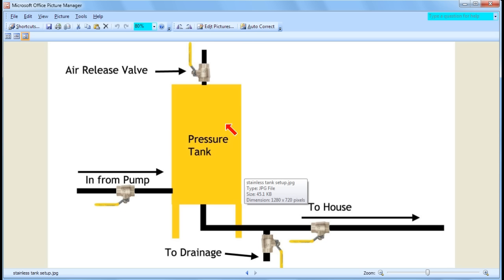Here's your pressure tank setup with a number of valves. The pipe comes in from the pump, a pipe goes out to the house, there's a release pipe going to drainage, and there's an air release valve. In normal operation: the air valve is closed, the pump inlet is open so water flows in, the house valve is open so water goes to the house, and the drain valve is closed.